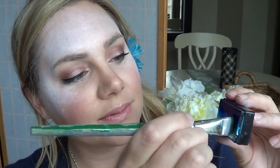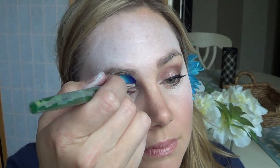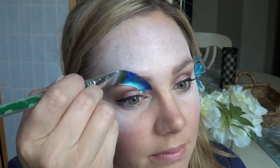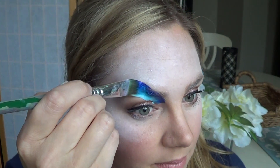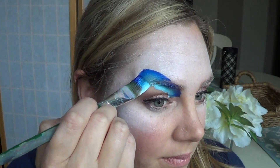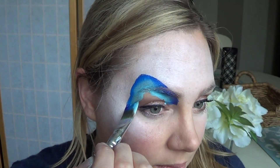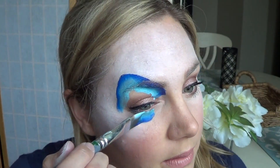Next, I'm taking a split cake that I made myself using the Crivolent Creamy line. It's the very, very dark blue, the pearly bright blue, and a white. All of the colors will be listed below. And I'm using this to do the eye sockets — this is a great way to do a blended effect on the eyes very quickly.